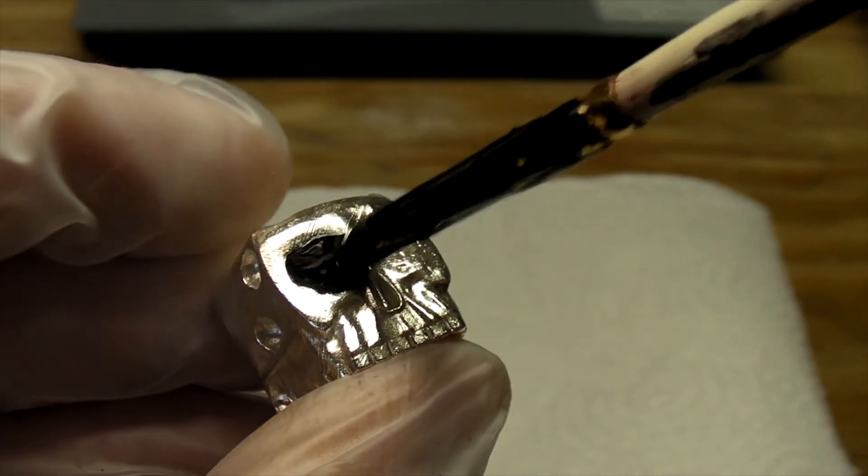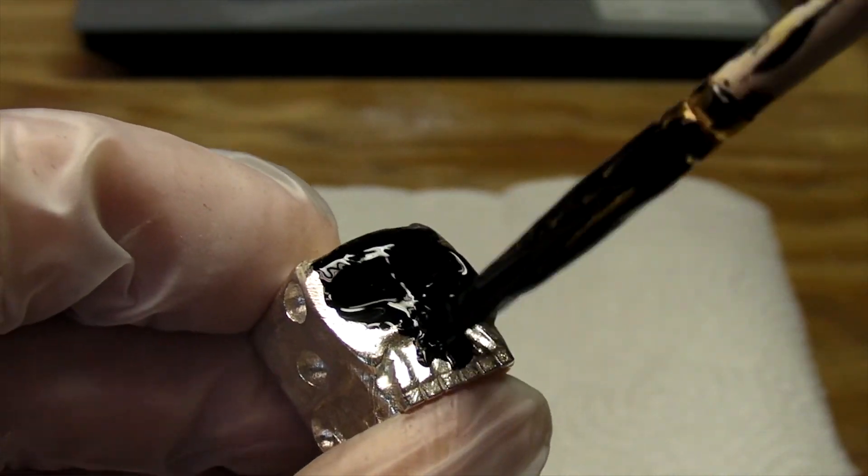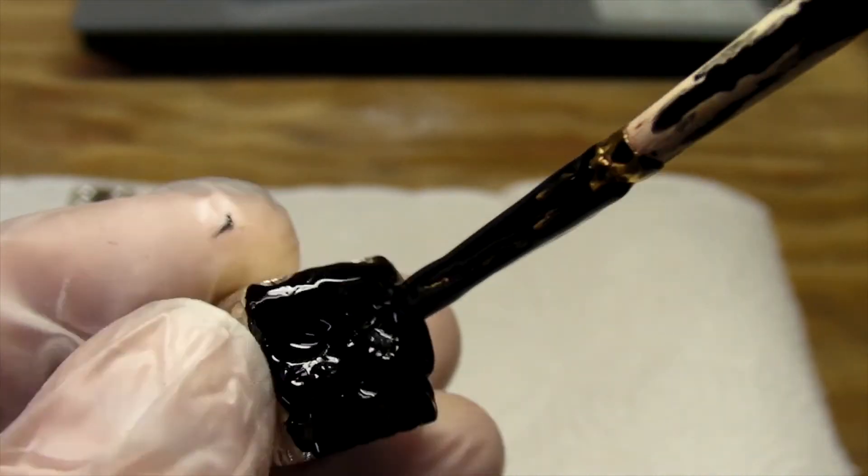I also made a pair in silver, because, well, of course I would. I like to think of them as jewelry you can play with.